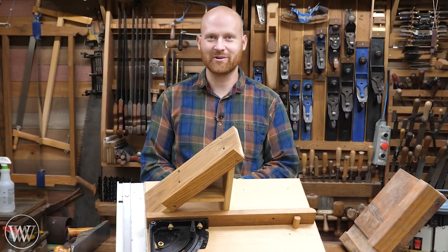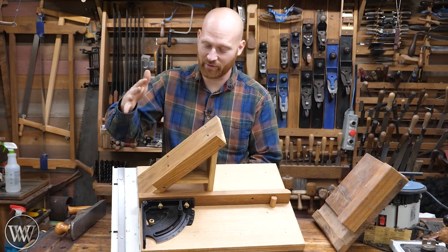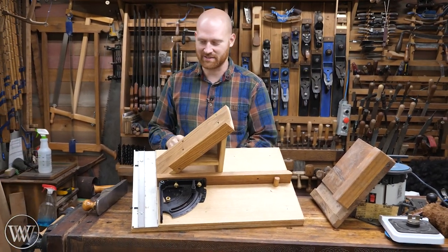Hey y'all, I'm James Wright and welcome to my shop today. We're gonna be making a shooting board with all the bells and whistles. This thing will be able to do donkey ears, I'll be able to do miters. It's got all sorts of settings for different boxes.